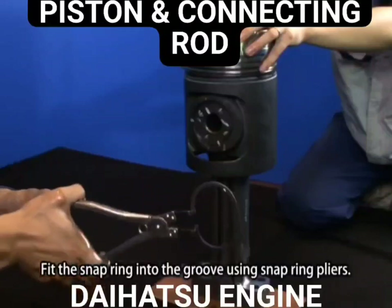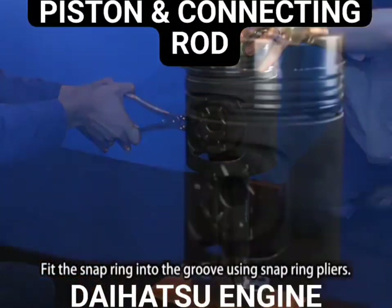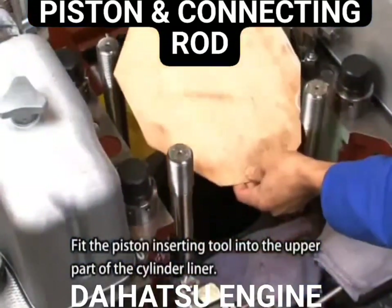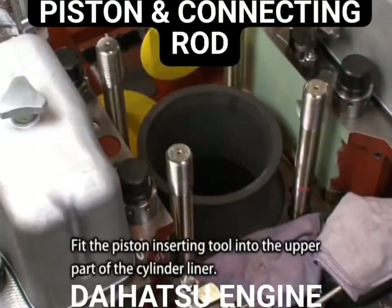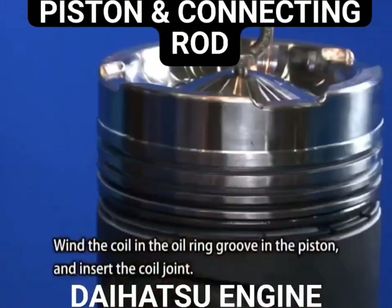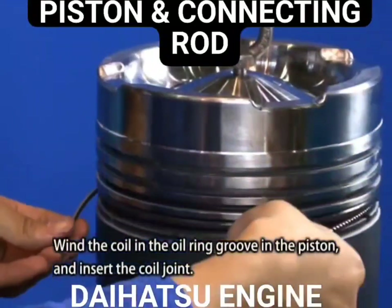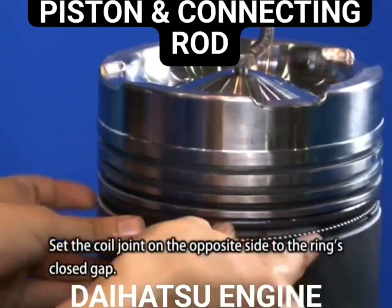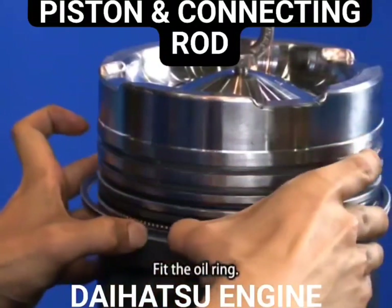Fit the snap ring into the groove using snap ring pliers. Fit the piston inserting tool into the upper part of the cylinder liner. Wind the coil into the oil ring groove in the piston and insert the coil joint. Set the coil joint on the opposite side to the ring's closed gap. Fit the oil ring.